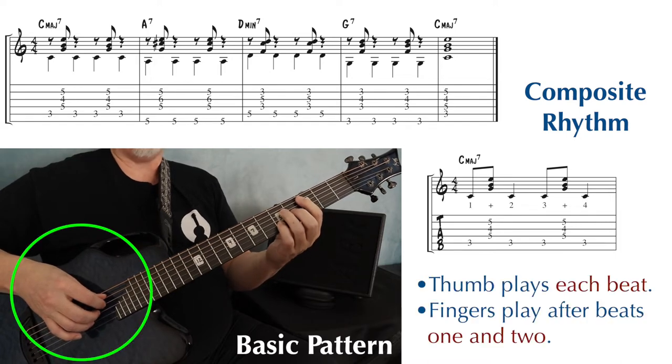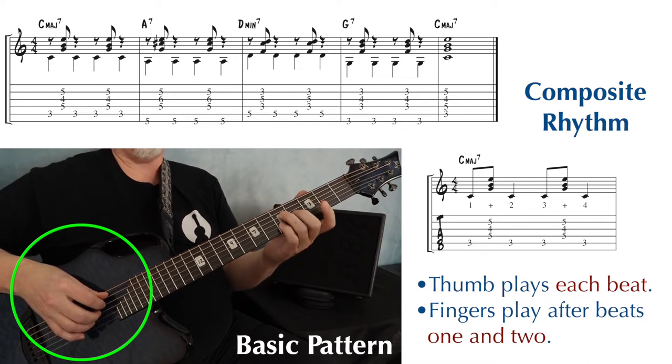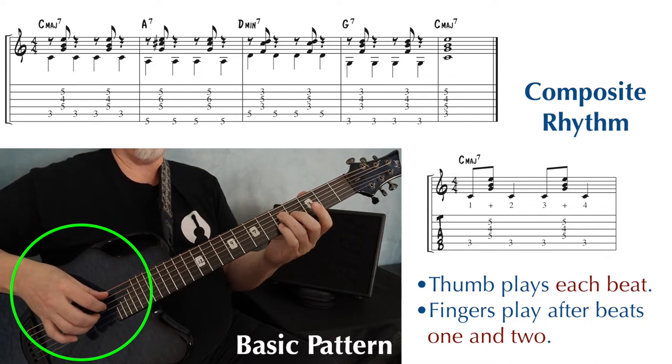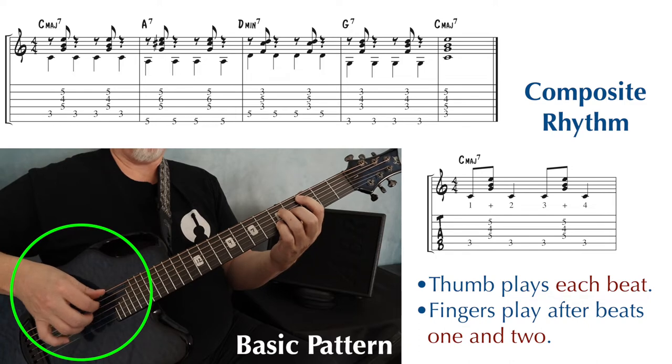My thumb is playing all the downbeats. And I'm playing those short chord hits with my fingers on the and of one and the and of three. One and two, three and four. One and two, three and four. Put that together. One and two, three and four.